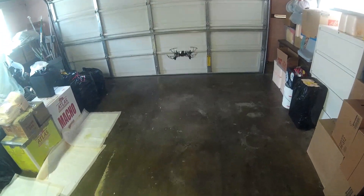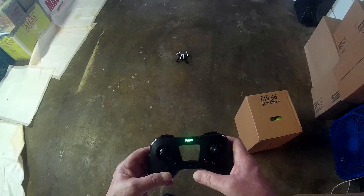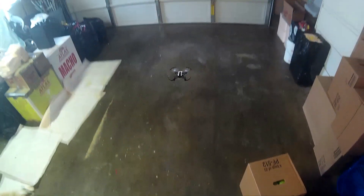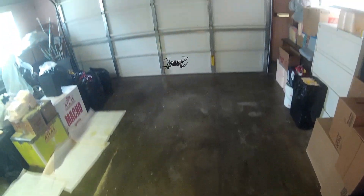Let me land it and then take off again. There it lands, it stops. Let's take off again — it goes up to a certain point. Pick it up a little more.